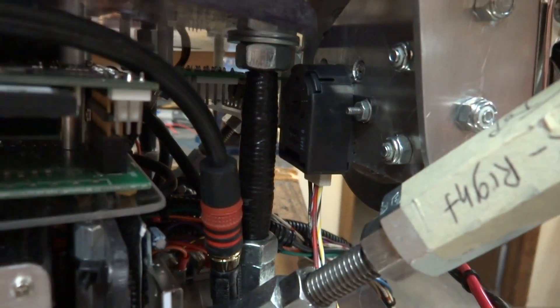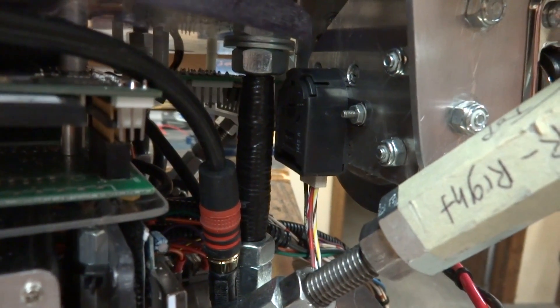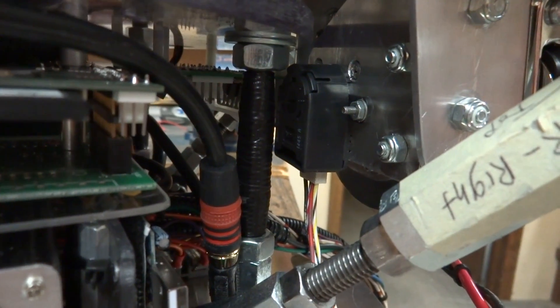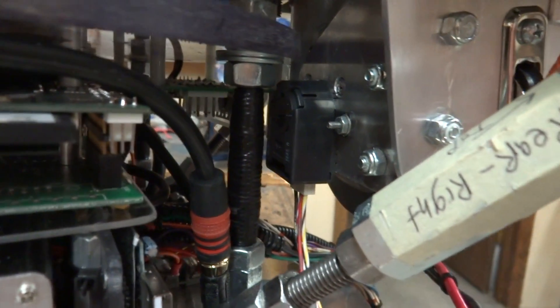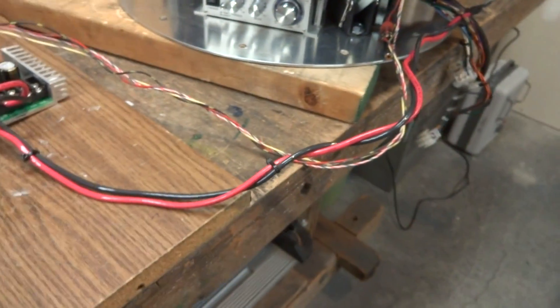So it's not very accurate — I mean, it's accurate, but it's not as accurate as like a CNC router would be. But this is all I need for this. Here's my power cord attached to the motor.